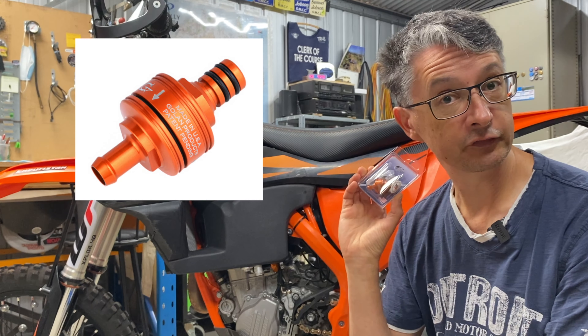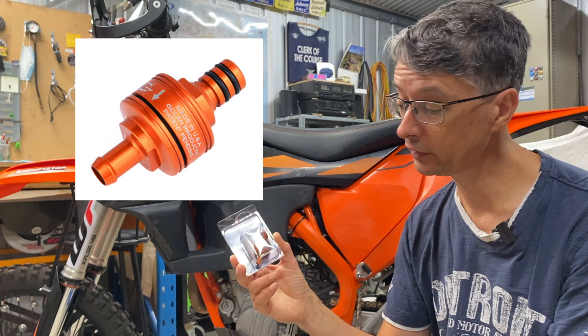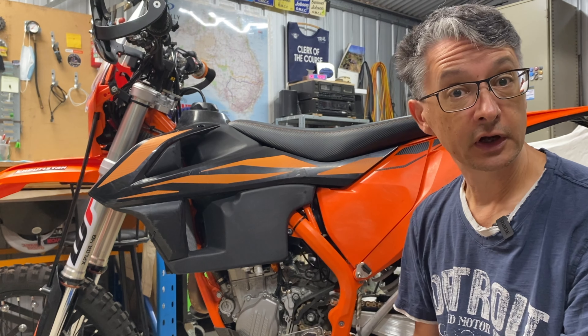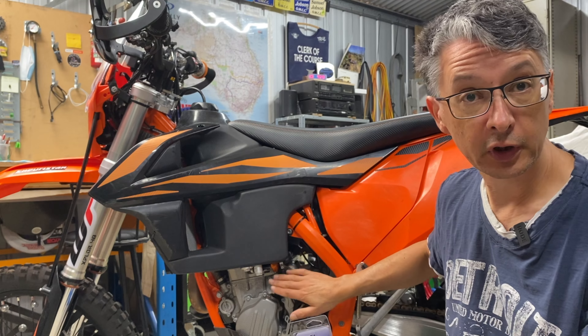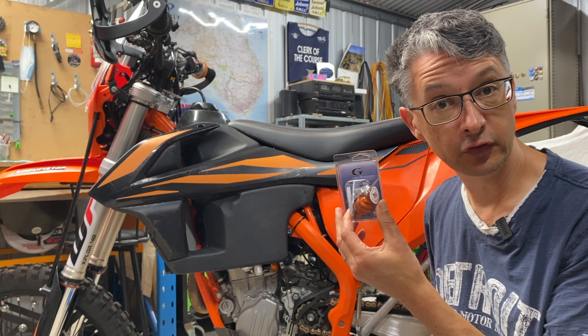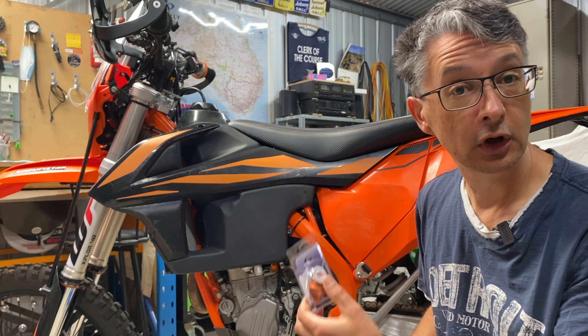Since then, Golan have created a new version of their compact filter which does have the quick connect on one side. So today I'm just going to be removing this one, pulling it apart to have a look at what's in there, and then reinstalling the Golan version to run that for a while and see how it goes.